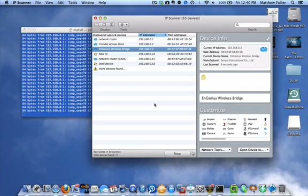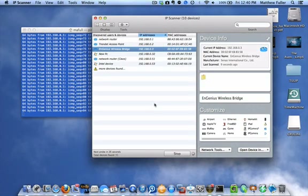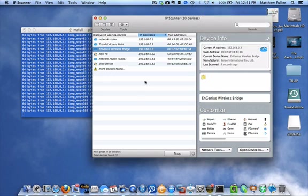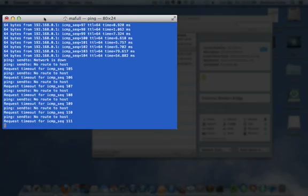I'm going to blow this wireless bridge up and set it back up from scratch. I'm resetting it now by holding down the reset button. Now I'll plug this into my wired connection and turn wireless off. You can see that immediately we lose our router.